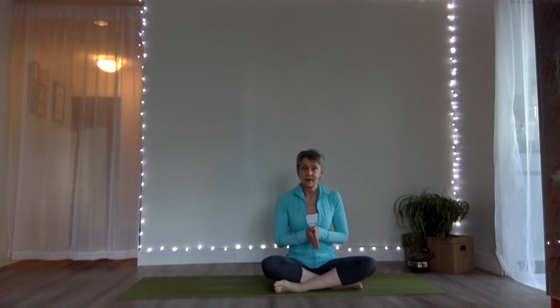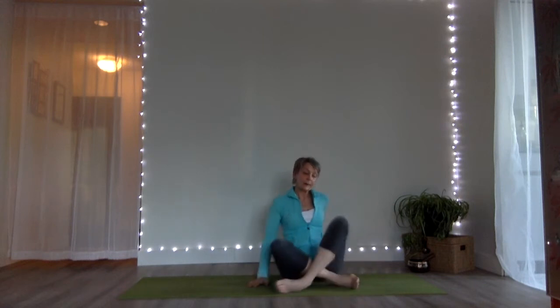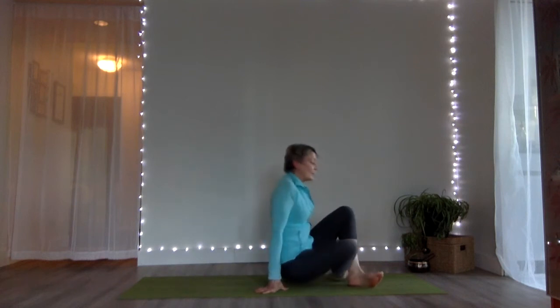Welcome to your practice today. We're going to be doing a vinyasa flow that has an element of balance in it, and we're going to feature the chair pose. Chair pose has many different names, and today we're going to refer to it as powerful pose. Let's begin with a warm up.